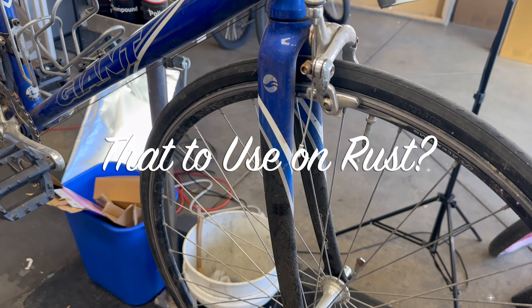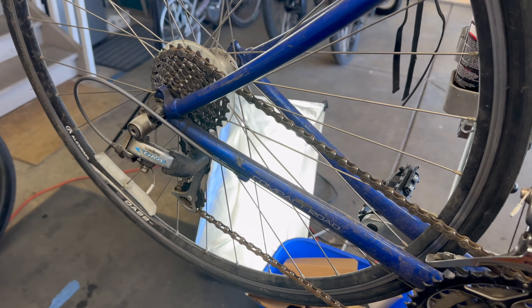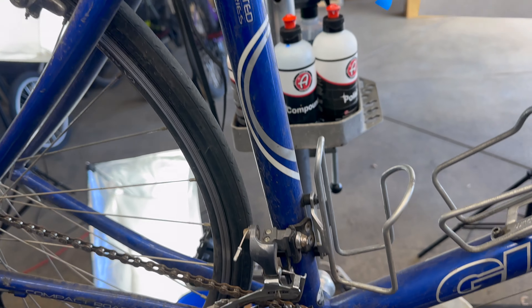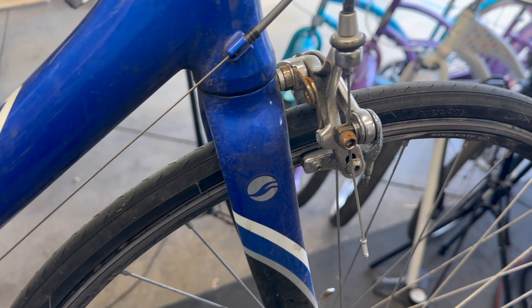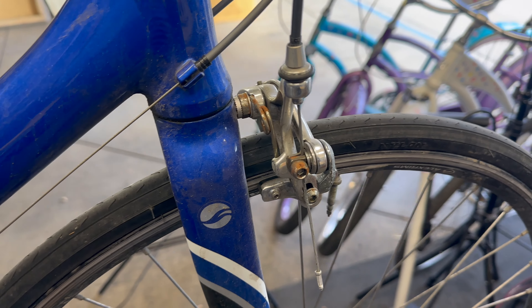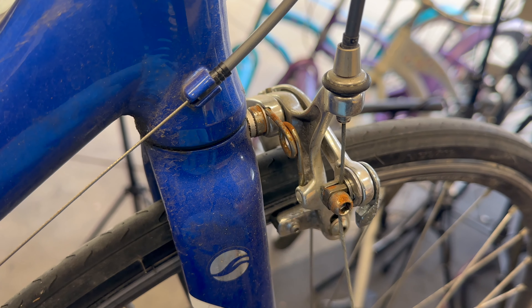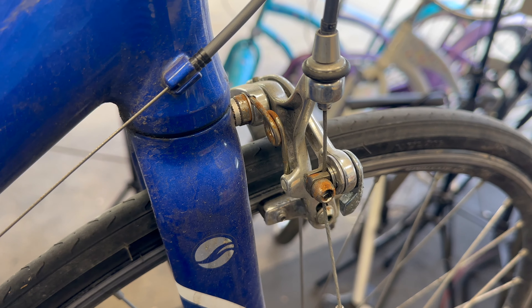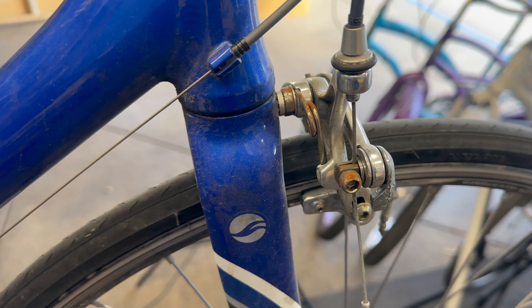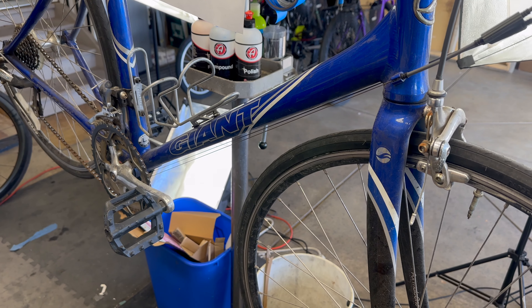As a bike mechanic for many years, we have worked on beautiful bikes like this over and over, day in and day out. When it comes to these particular bikes, sometimes we come across little rusty bits. After all these years of working on bikes, still trying to figure out the best solution to clean this easily and quickly without spending too much time, or just replacing — trying to refresh these parts.